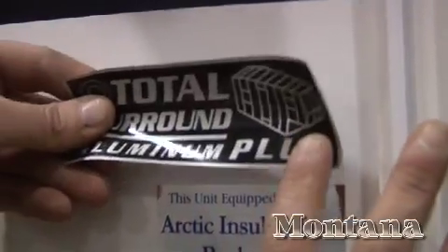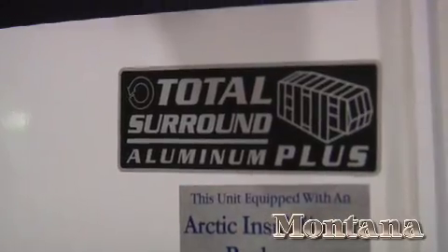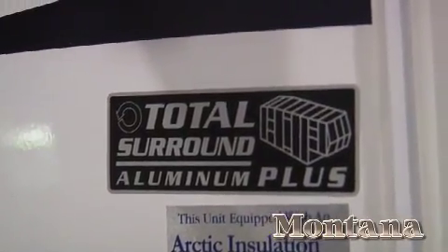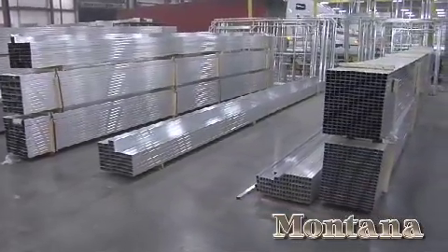This Total Surround Aluminum Plus emblem guarantees that all of our coaches are framed with aluminum studs in the walls and floor. Aluminum framing is lighter, stronger, and more durable than wood and prevents uneven surfaces. And all the studs are double welded at every joint.